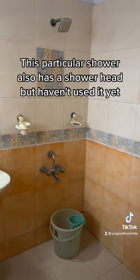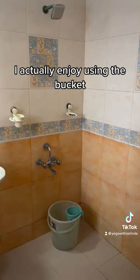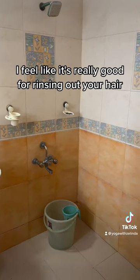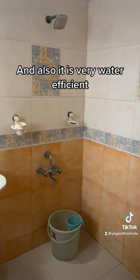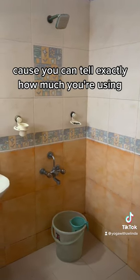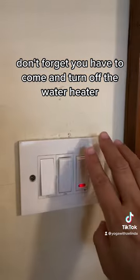This particular shower also has a shower head, but I haven't used it yet. I actually enjoy using the bucket — I feel like it's really good for rinsing out your hair, and it's very water efficient because you can tell exactly how much you're using. Whenever you finish your shower, don't forget to come and turn off the water heater.